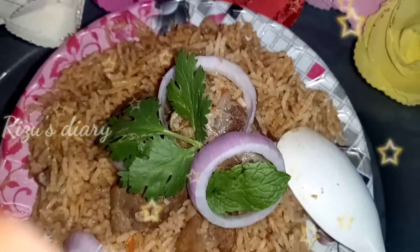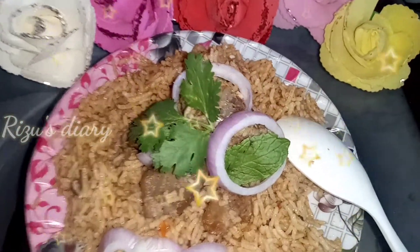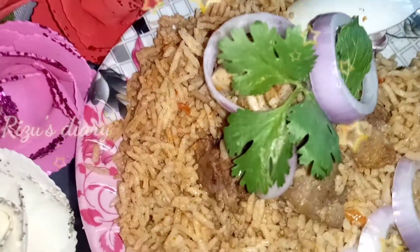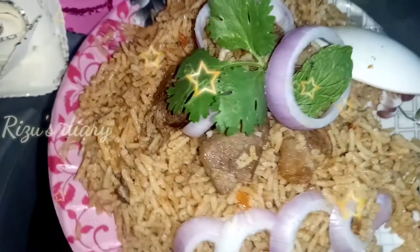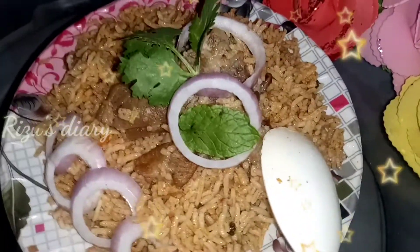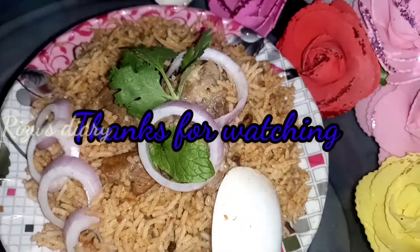Finally, we are ready. It's very easy. You can also try it as a bachelor's recipe. Subscribe to our channel. Thank you for watching.